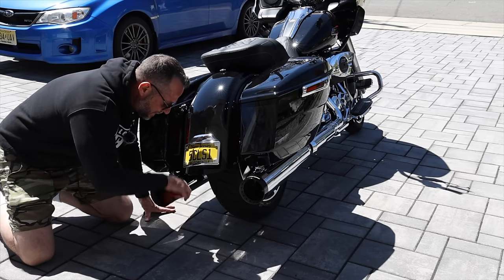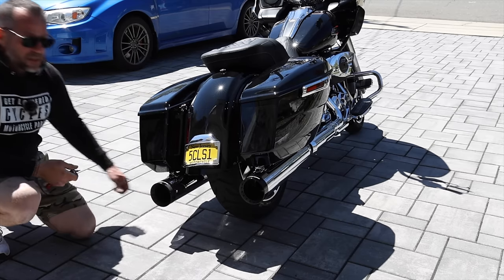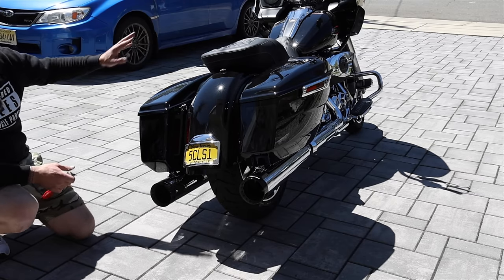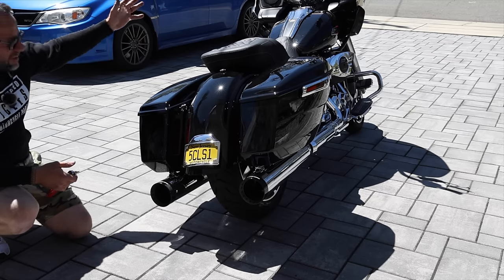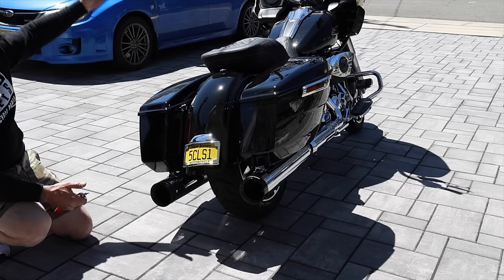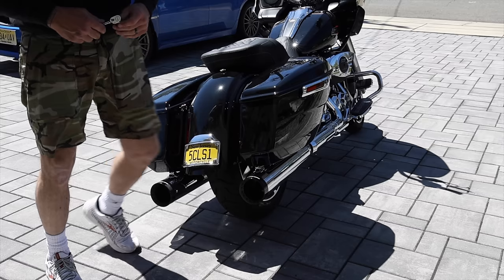Another problem is wind. That's why you need a tall windshield — this stock windshield looks nice on the bike but it does nothing for wind deflection, it's horrible. I can't wait to get a taller one from Chromeworks, but they're all out of them now, so we have to wait.